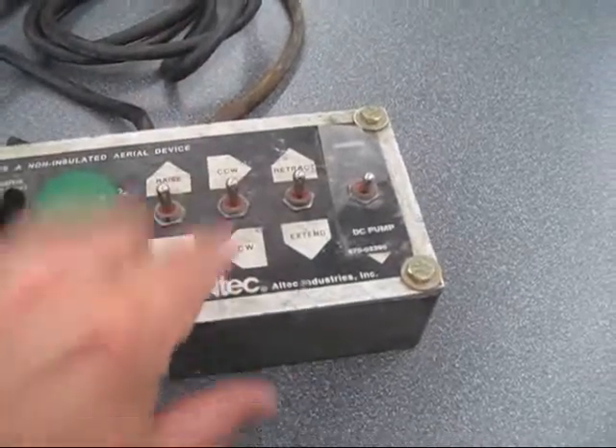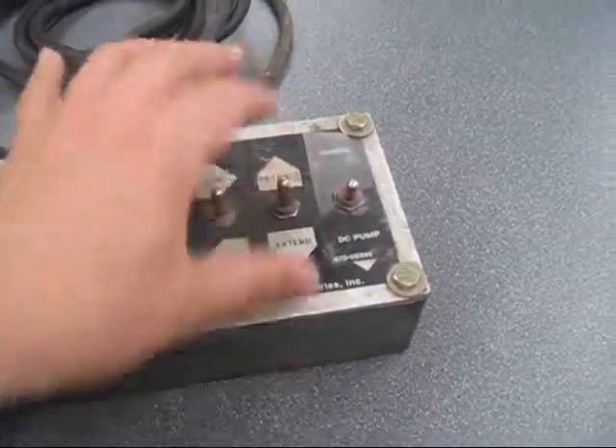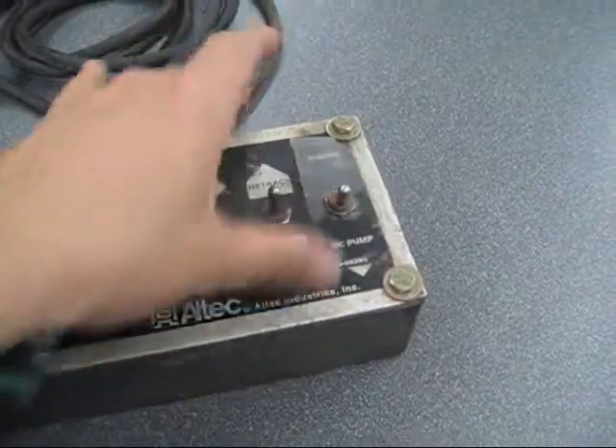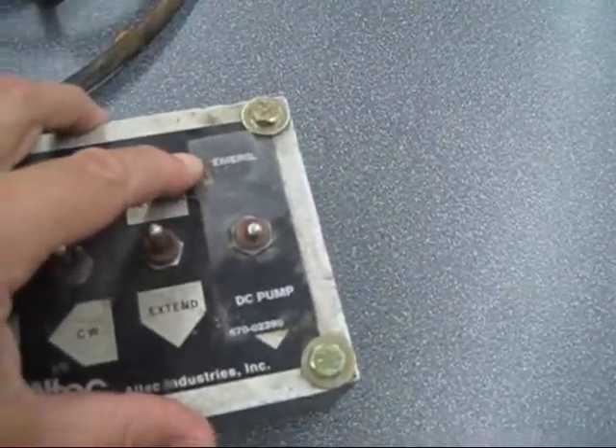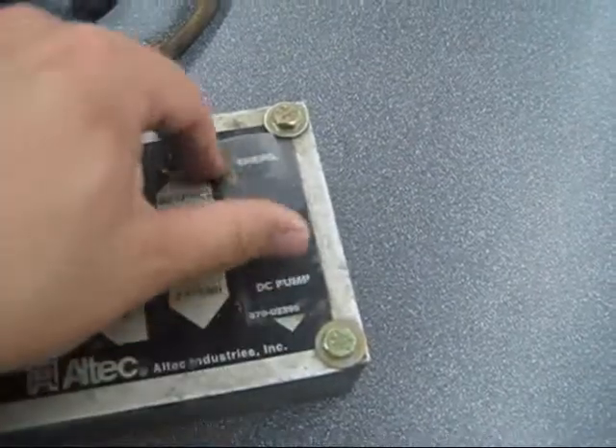Notice there's an arrow which way to push the button. And then, DC pump — I don't really know why that, but it's a momentary switch.